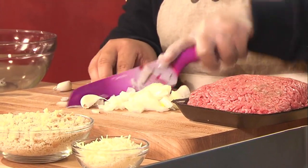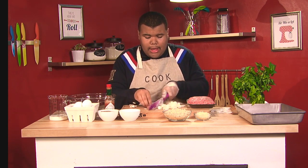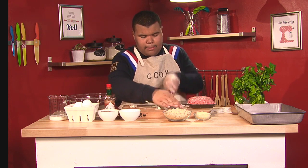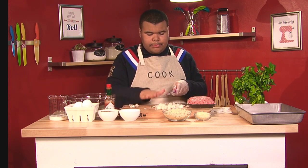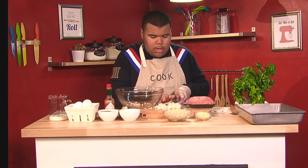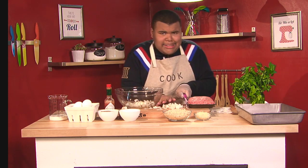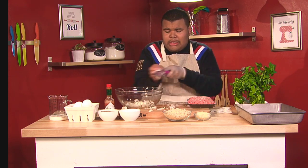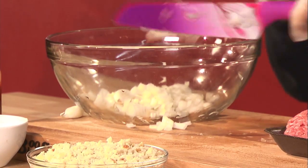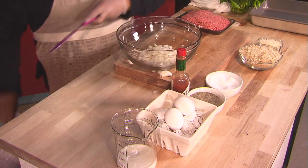I'm cutting them very, very thin because it's great like that with the meatballs. These onions give the meatballs a great flavor and a great texture. Now I'm going to put it in my bowl. Get a nice big bowl — it doesn't have to be glass, I'm just using glass so you guys can see it through the camera. Get a nice bowl so you can mix the meatballs evenly. That's enough onion.